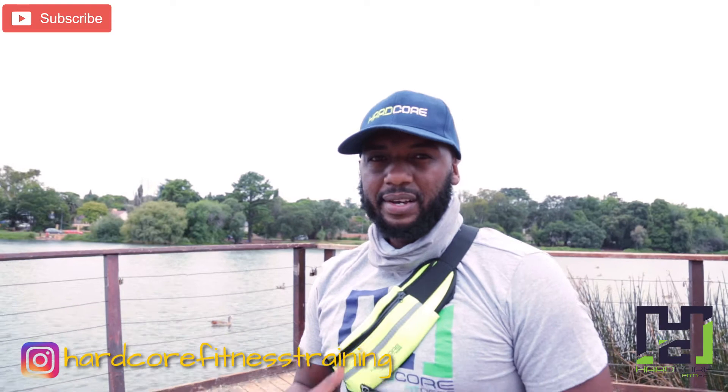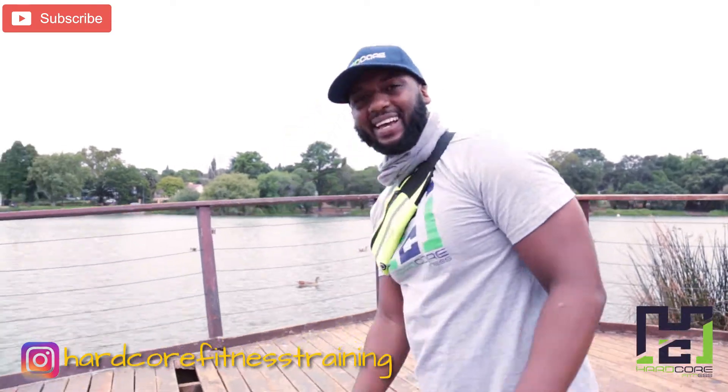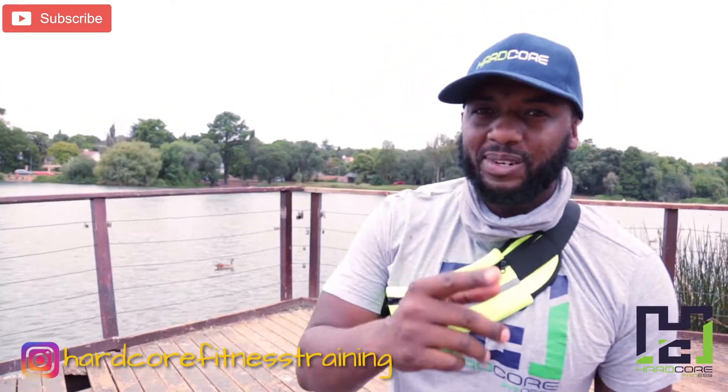Yeah, have a great weekend. Remember to run tomorrow!